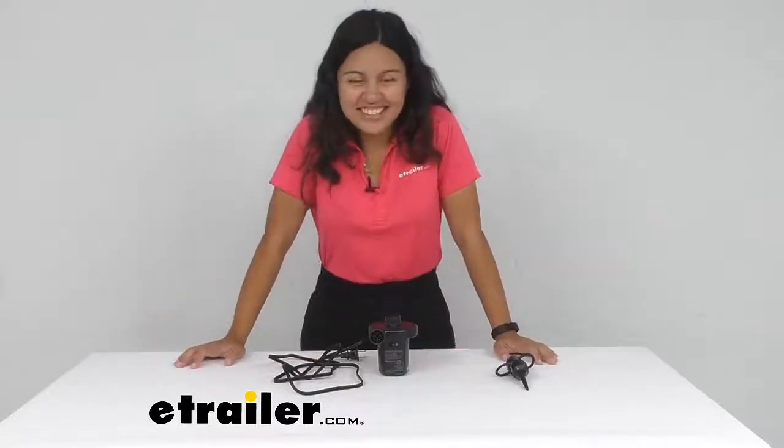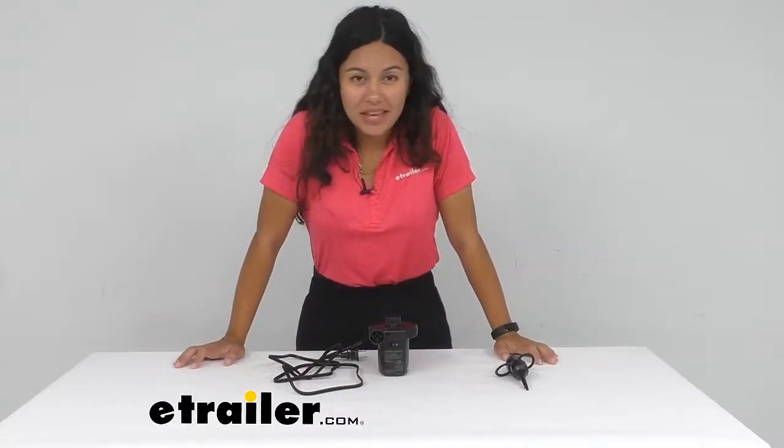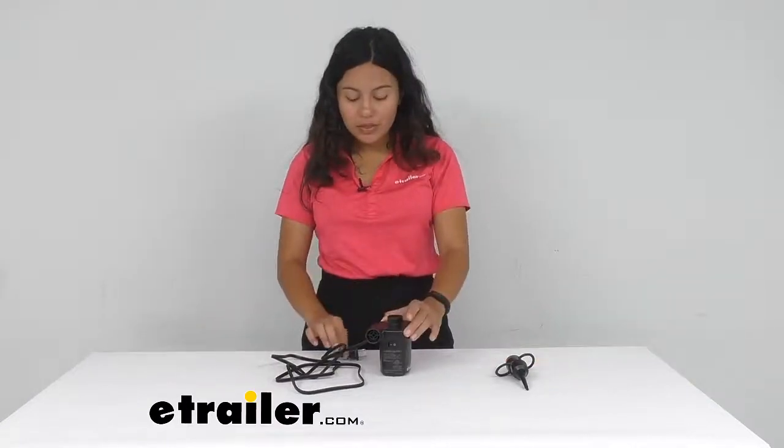Hi everyone, it's Evangeline here at eTrailer, and today we'll be taking a look at our Coughlin's electric air pump. This is designed to inflate and deflate your large volume inflatables. It is a 110 as well as a 120 volt pump, which means that it fits into most of your wall outlets.